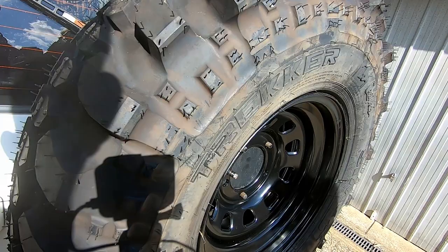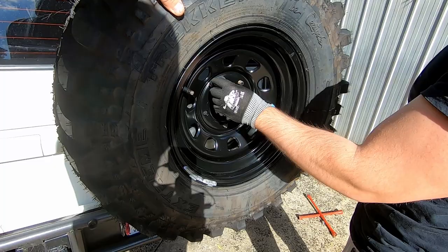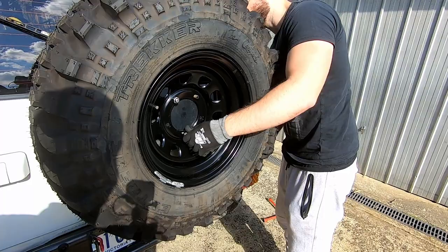We'll bolt it on - oh she nearly went, she was trying to go home! There's a loss of visibility out of the back as well. Yeah it's because you've gone up higher. But then again you'll hit the rear bar on the factory rear bar.